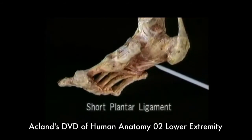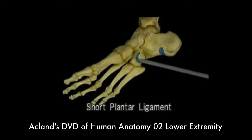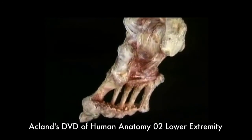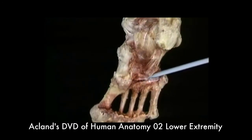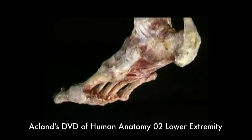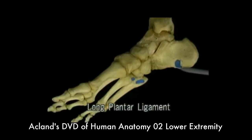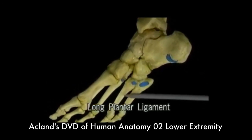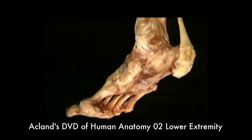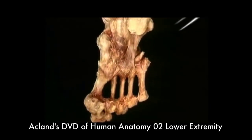First, here's the short plantar ligament. It goes from here on the calcaneus to here on the cuboid bone. Just in front of the short plantar ligament is the groove for the peroneus longus tendon. Lying directly beneath the short plantar ligament is the long plantar ligament. The long plantar ligament also starts here on the calcaneus and goes all the way to the bases of the third, fourth, and fifth metatarsals. The long plantar ligament bridges over — or rather under — the peroneus longus tendon.